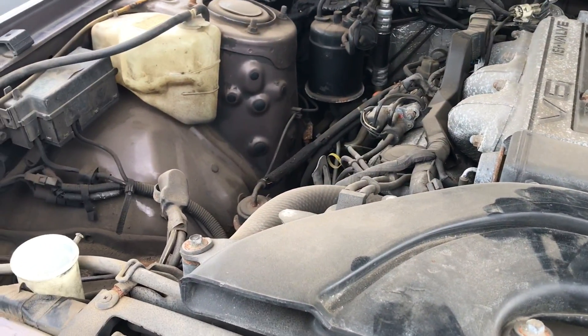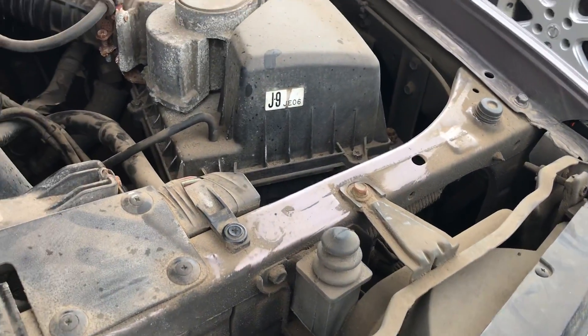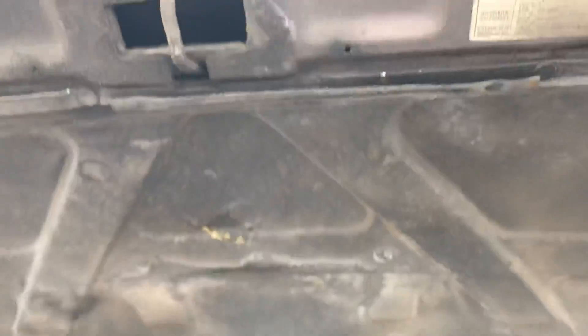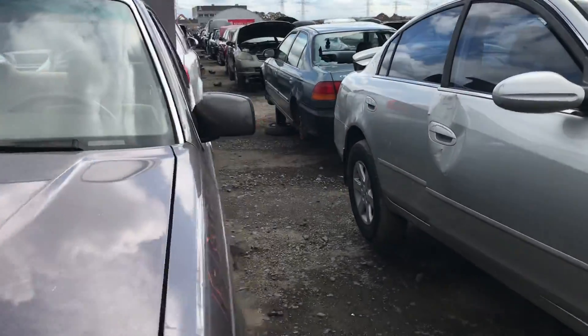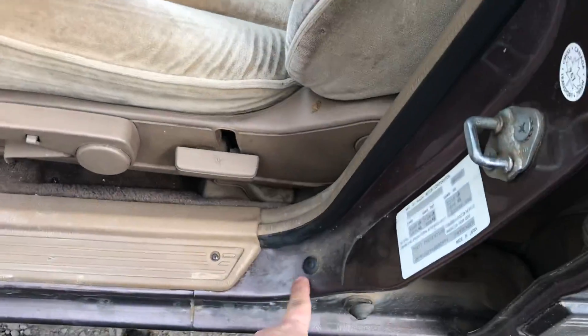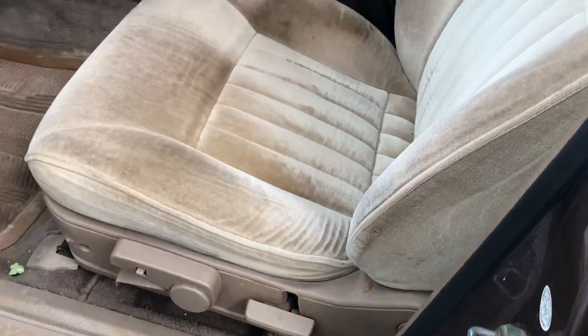These old Mazdas are reliable — they rust pretty bad, but this one here has been oil sprayed a lot. Look at this edge: there's no rust on the hood's edge at all. We'll take a look at the interior. As you can see all the oil spray ports — this thing has been so well maintained and so well kept that there's almost no rust at all.